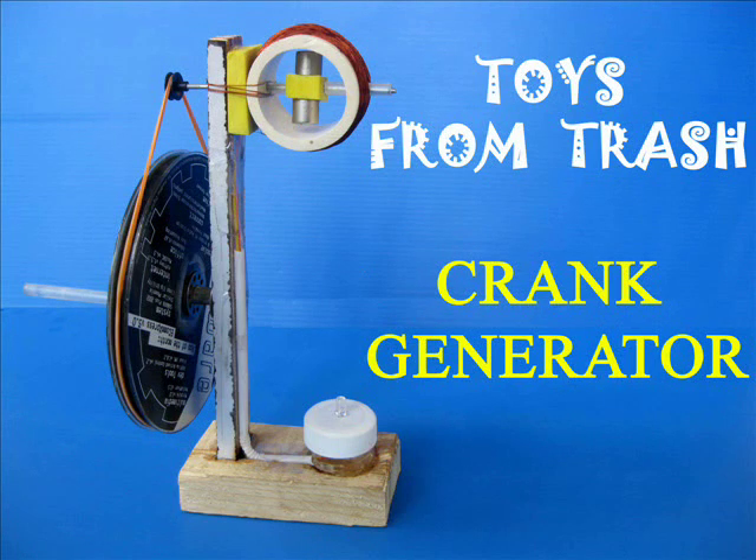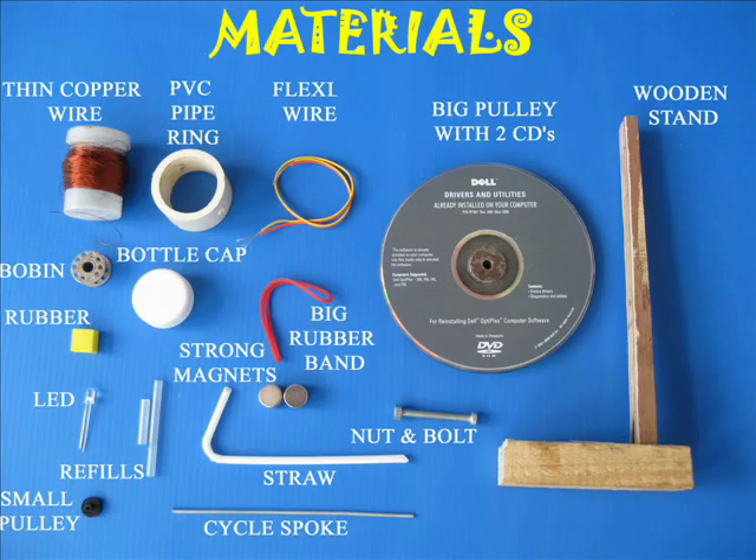With this crank generator you can light up an LED. For this you require two strong neodymium magnets, a lot of thin insulated copper wire, and other materials.